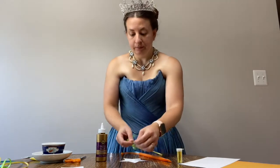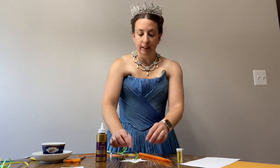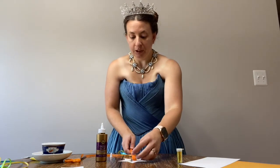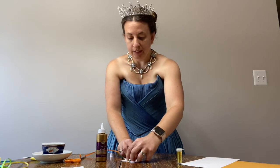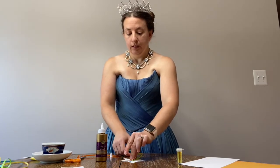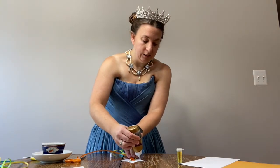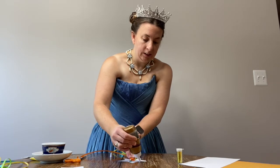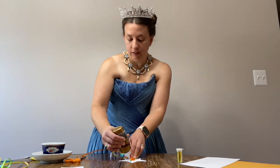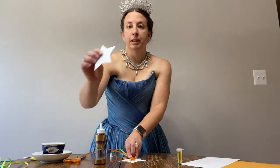And then you want to add your ribbon. Using the side that has the knot on it, put that in the center, and then you're going to take your wand stick that has the staples on it and push that into it, and then hold that down for a second just for it to set a little bit. After that you're going to take your glue and go around your star and then just place your other star on top.